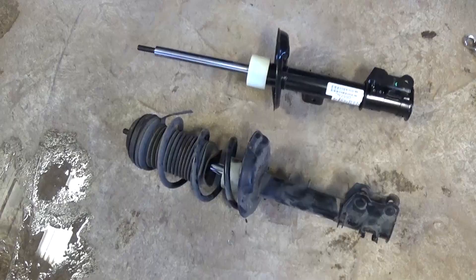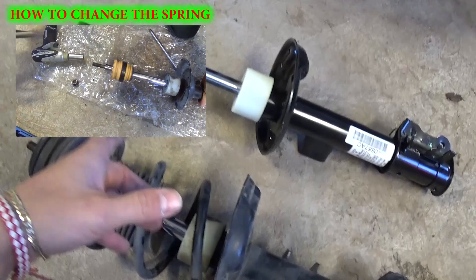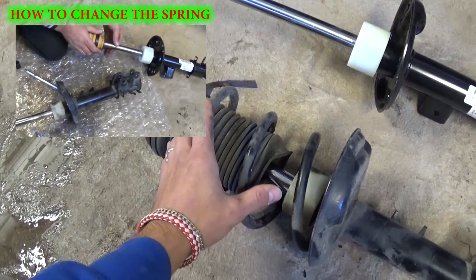If you're just doing a full assembly replacement, that's it — put it back together the same way we took it apart. We also have another video, which you can find in the description below or on our channel, showing how to swap the spring onto the new strut. That way it's cheaper, since the springs are usually good for a long time and it's the strut that typically goes bad. Check it out on our channel. Thanks for watching — don't forget to subscribe and give us a like. We upload a new video about every day.